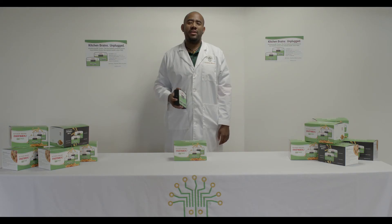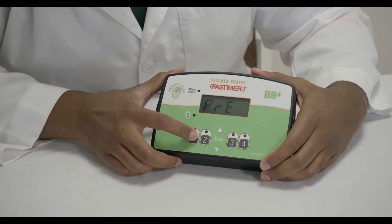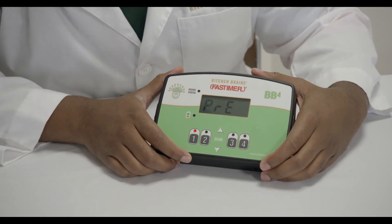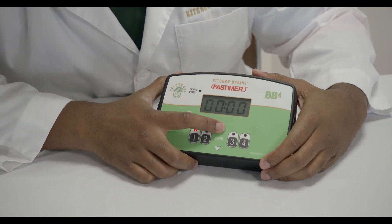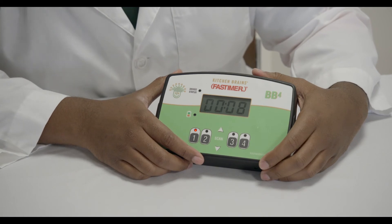You can also set a single pre-alarm. To do this, press the product button twice. The screen will alternate between PRE and the pre-alarm time. Use the arrows to adjust the time as well and press the P button to confirm your change.